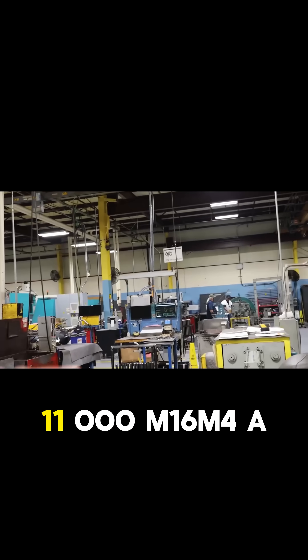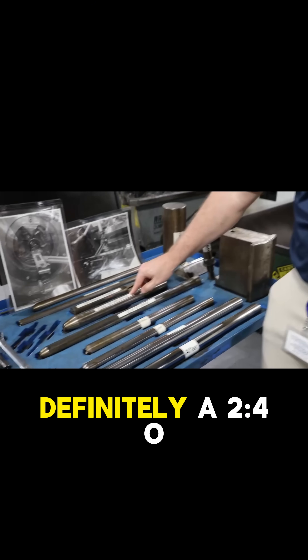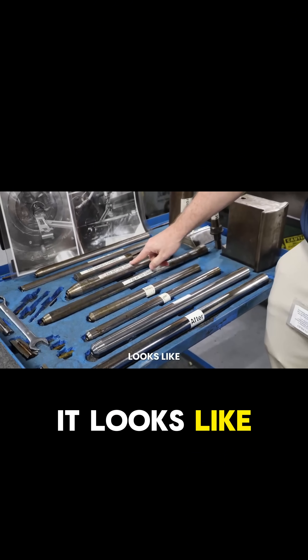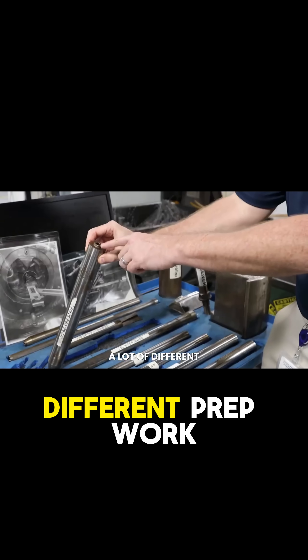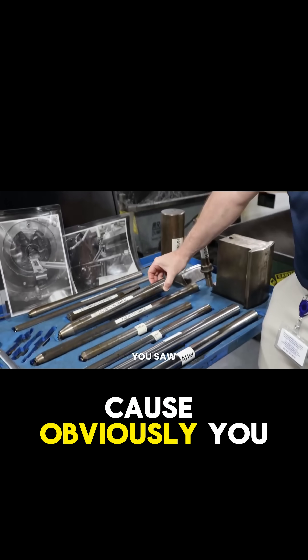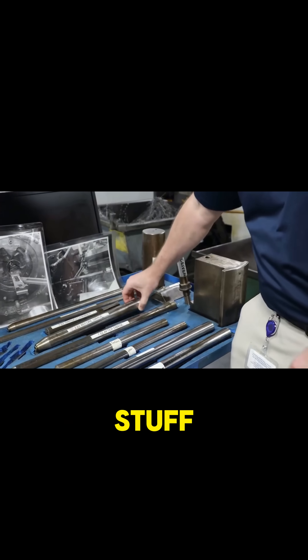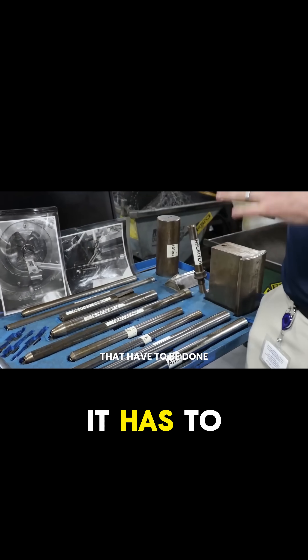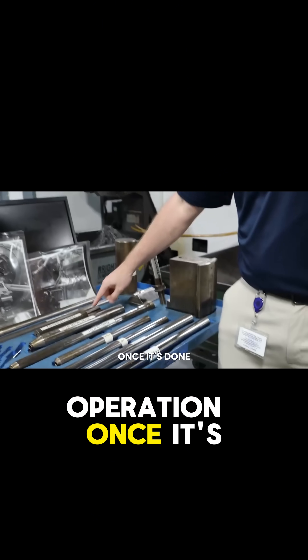This looks like a 240 barrel — definitely a 240. This is what it looks like going in before the hammer forge operation. You can also see there's a lot of different prep work that has to be done. The drill and ream process, the toning process, does not do all this stuff, so there's additional prep work. This diameter has to be very precise for the hammer forging operation.